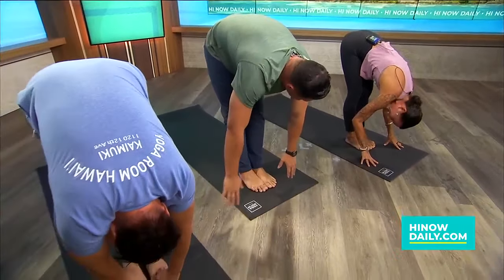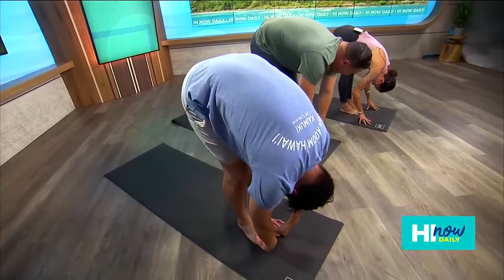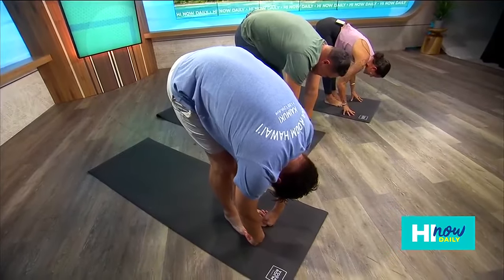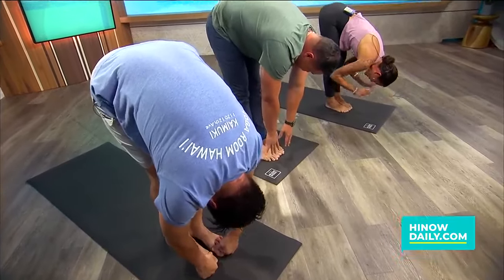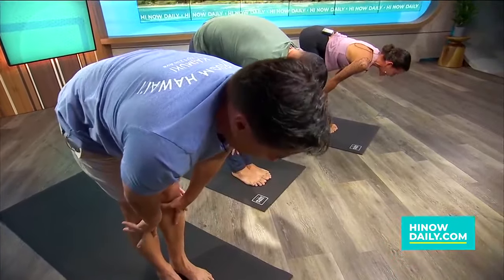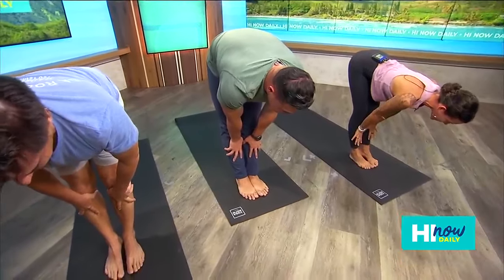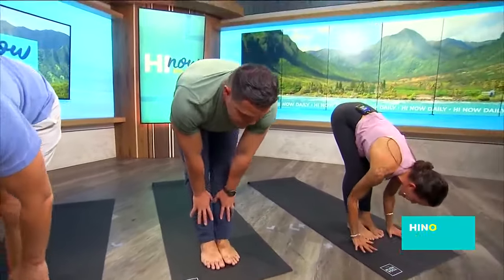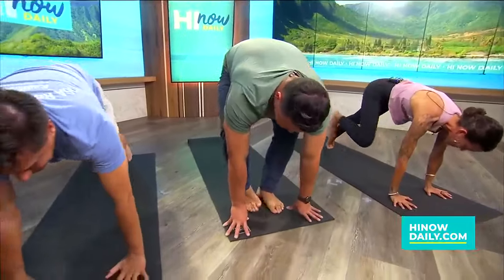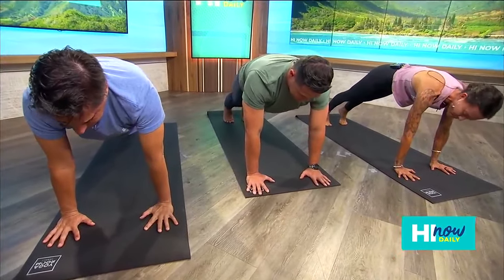I can already tell you guys are just a touch more flexible. You're doing great. Take a big breath in, take a big breath out, fold a little bit deeper. Inhale, halfway lift — plant your hands to your shins. Lengthen your spine. Pull your ears forward. Get long through your neck. Take another big breath in. Exhale, high plank. Plant your hands under your shoulders. Walk your feet to the back of your mat. Hold here. Push down into your mat to puff up behind your heart.